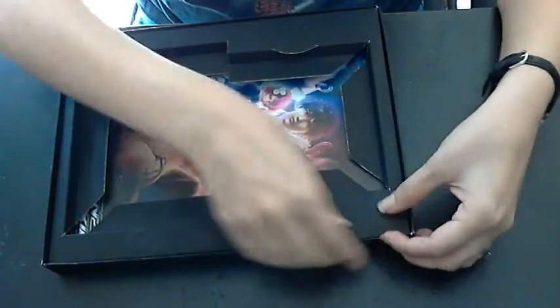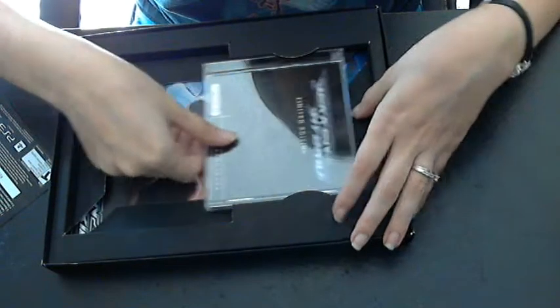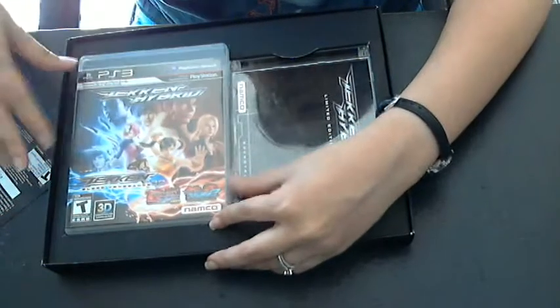I'm not really going to review Tekken Hybrid because you know anything about it — you know what you want, and you'll know if you want to get it. All you're going to get out of me is: it has Tekken Tag, which is a good game if you like that, so I would recommend getting it.